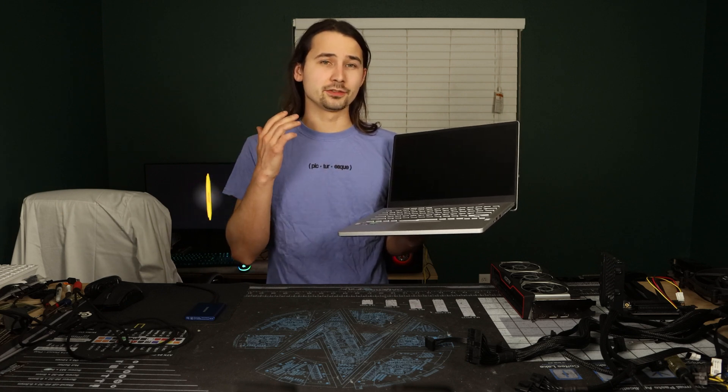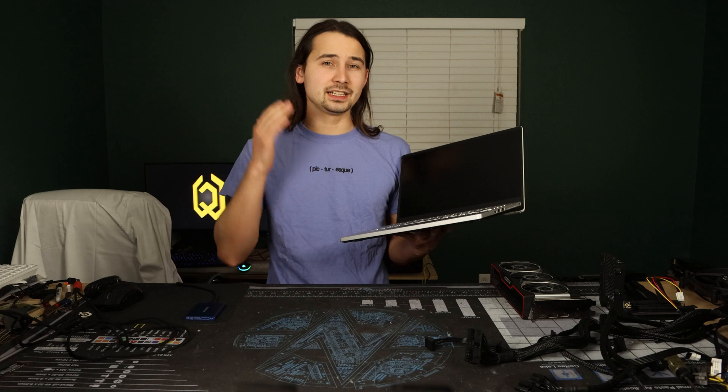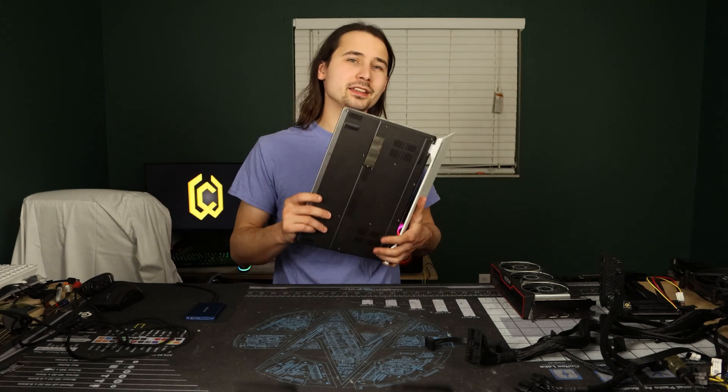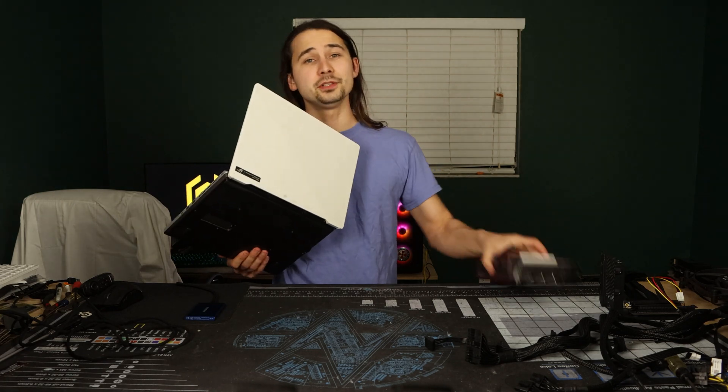So here we have my laptop. It's an Asus Zephyrus G14 from 2020 with the 4900HS and the 2060 Max-Q — 8 cores, 16 threads, dedicated graphics. And currently it is the closest thing that I have to a Steam Deck. If you're wondering why there's a hole punched in the bottom of it, it's to allow me to hook an external GPU up to it.